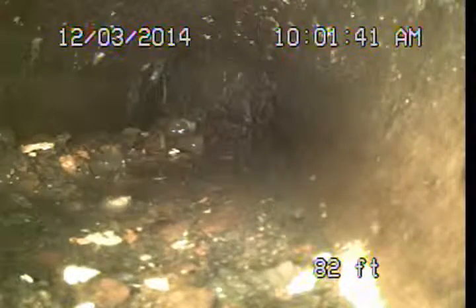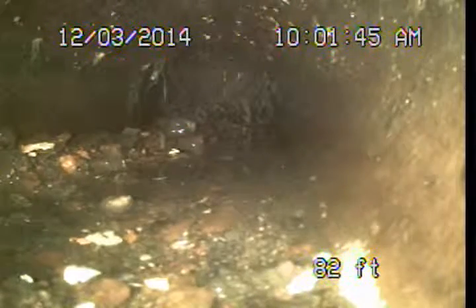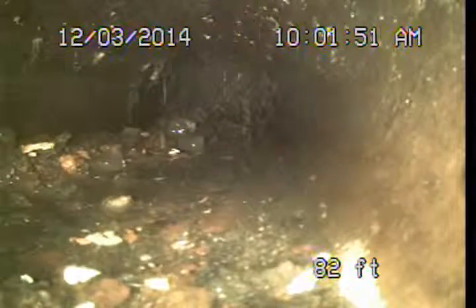I pushed out to a point of blockage here. Let the pipe drain out. You can see all the heavy roots, all the debris build up here. Unfortunately I'm not going to be able to punch the camera through this and get all the way to the public sewer.